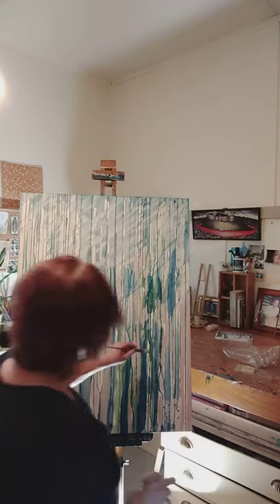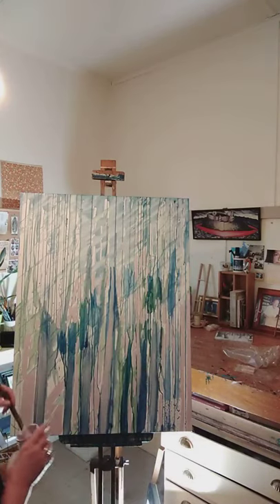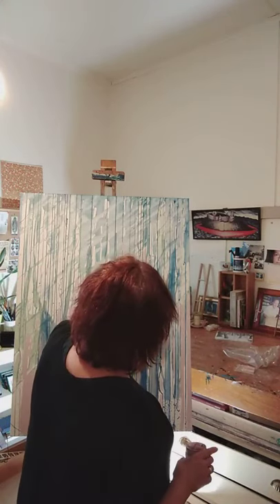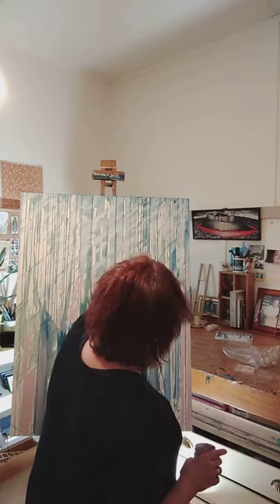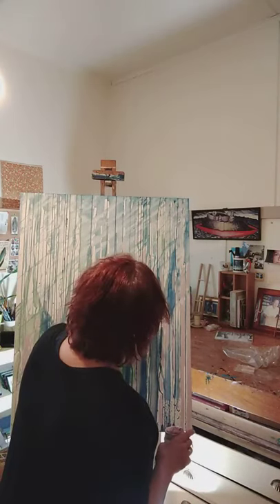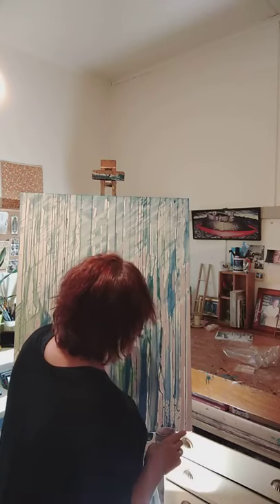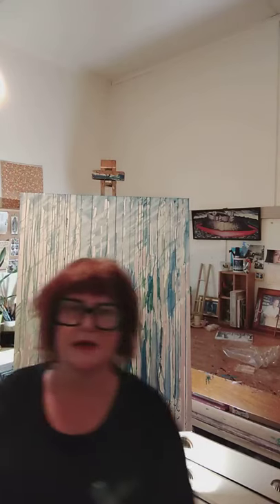Now I'm going to come in with some violet. You might say, what is she crazy? But it actually really works with that green and sap green. And don't worry, I'm going to show you a piece that I actually finished when I was using this technique. That piece is actually going to the woman who told me about forest bathing.